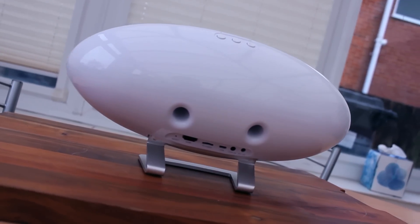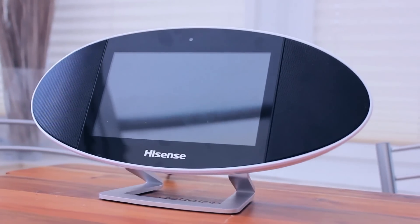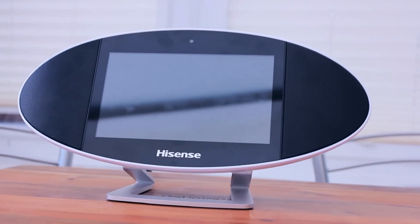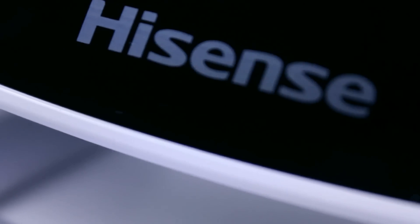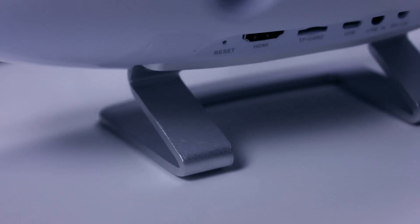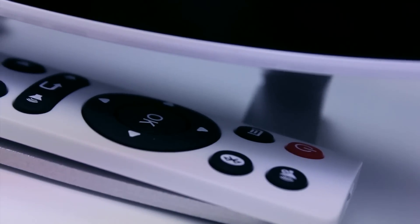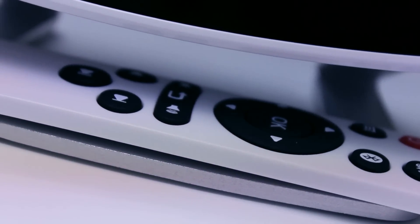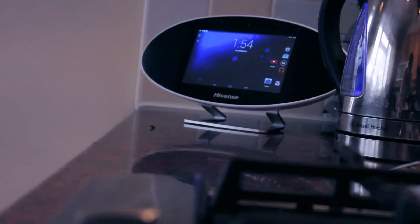Clearly just from looking at the pictures of the Soundtab you can see it's a little unique. This is not designed to replace your tablet nor is it designed to replace your TV or other audio visual equipment. It has been designed to suit the needs of a select few who see the benefit of such a product. A couple of scenarios in which you might find this beneficial include when out in the garden, down the beach having a BBQ, picnic or generally relaxing — use it to play music.